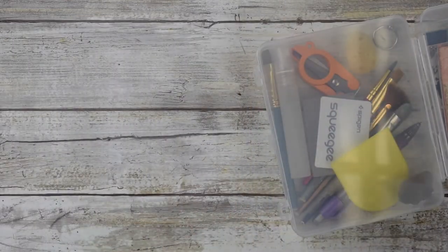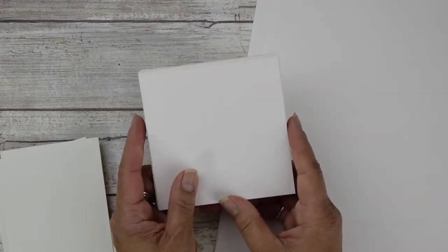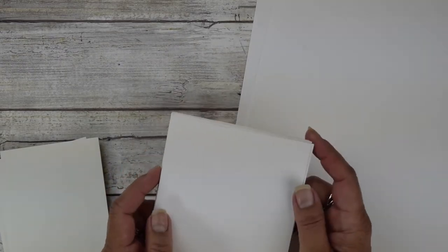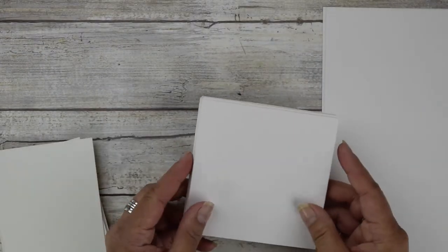You first want to think about some kind of container for your miniatures and materials. You can either buy these tiles pre-cut at Michael's or an art store, but they tend to be very expensive and you don't get a whole lot in a packet. The easiest way is to get a pad of Canson watercolor, 140-pound weight, 9 by 12, and cut them yourself.